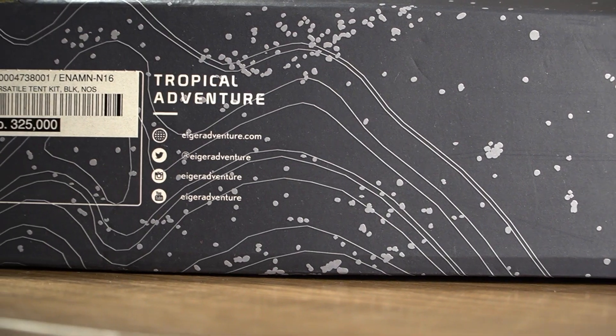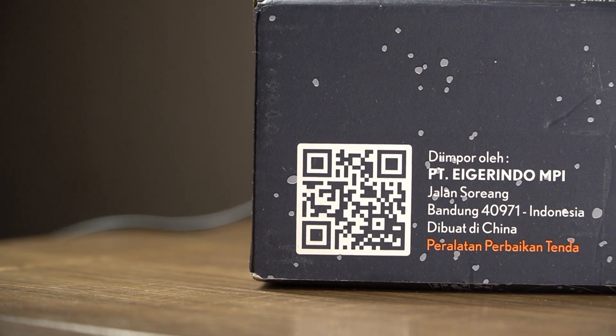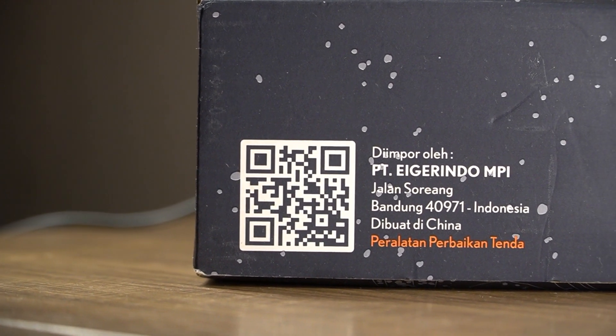Ini adalah produk Tropical Adventure. Setelah dibaca, ternyata ini diimpor — dibuat di Cina.